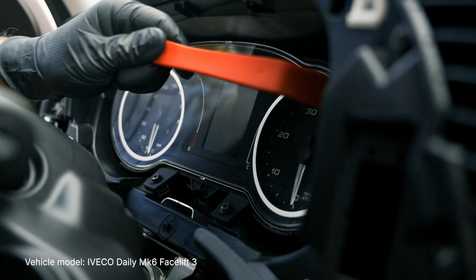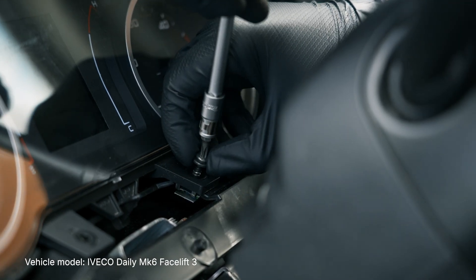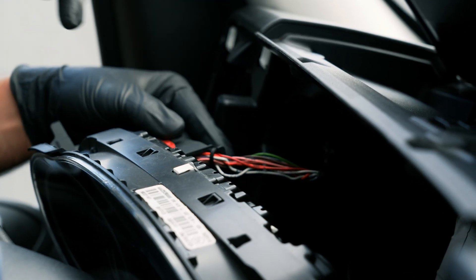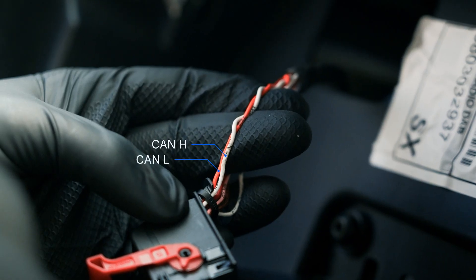To access it, remove the dashboard cover, then the dashboard itself. Disconnect the main dashboard connector and identify the CAN wires. In this vehicle, white corresponds to CAN high and orange to CAN low.